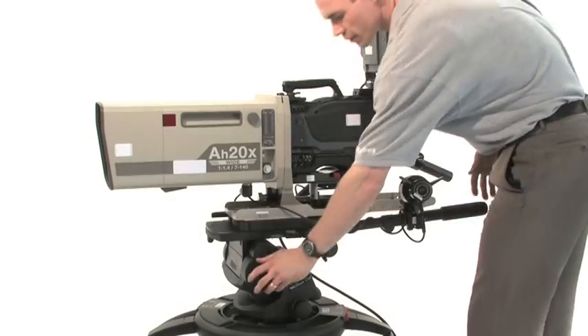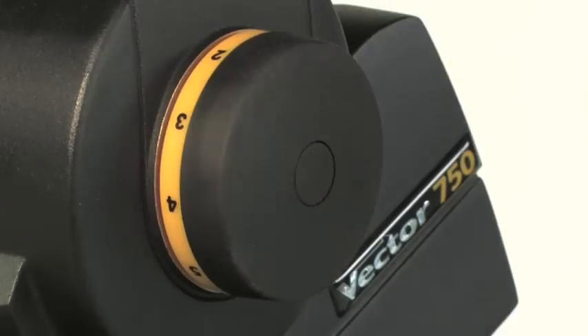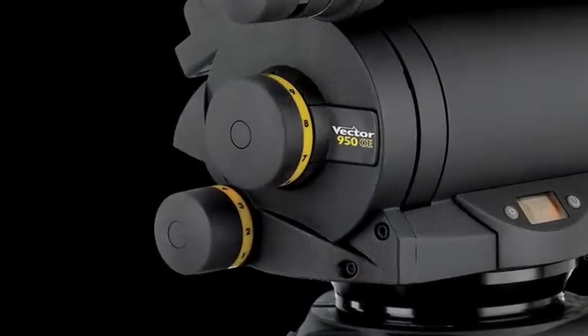Vinton pan and tilt heads also offer infinite rather than stepped adjustment. This enables the camera operator to select the drag level that suits their working requirements, rather than put up with a predetermined level which may not.